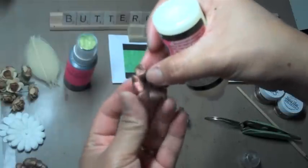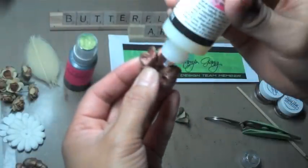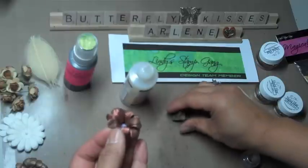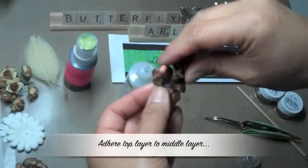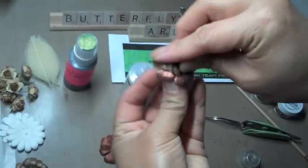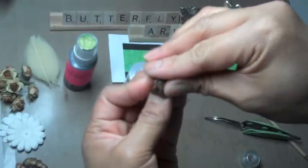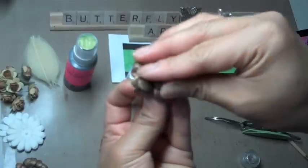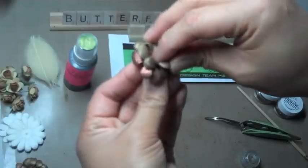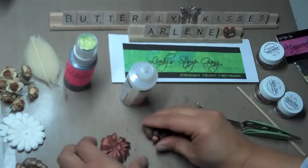Now, as you can see, it's still curly and it's got that dimension to it from squeezing. I'm going to put a dot of Glossy Accents in the center, put my top piece in, and just kind of push it in there. Then I'm going to squeeze again because I want it to be adhered together. It's going to take some time to dry — it's not going to dry right away, but it doesn't take very long.